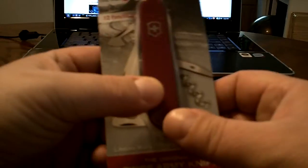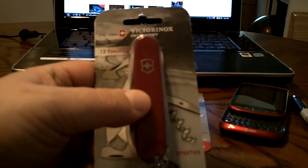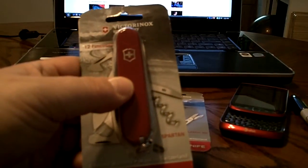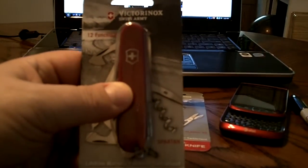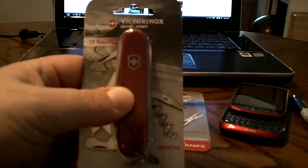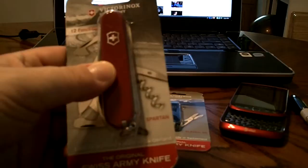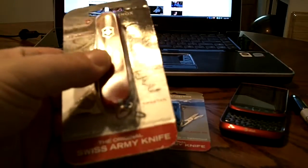I really love this one. It's got 12 tools. They call them 12 functions — I never called the key ring a tool, but anyway, I really do like it. It's an awesome knife, sharp as can be right out of the package. These things are just scalpel sharp, they really are insane.